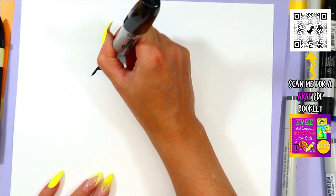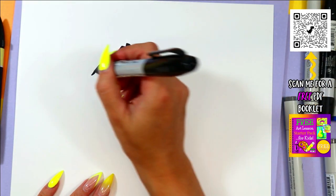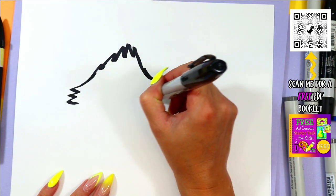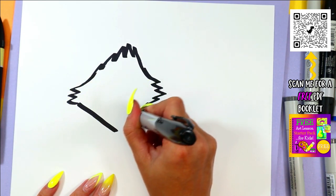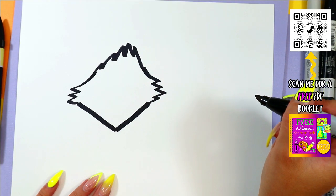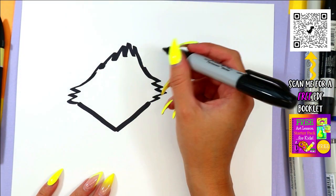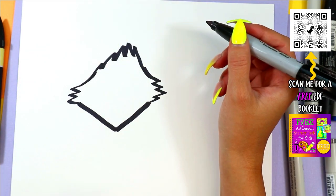We're going to begin with some zig-zag lines at the top, going zig-zag out on either side, and bring it down into a point at the bottom. Anytime you need me to stop or slow down, just hit that pause button. You can even hit play when you're ready to continue, or go back and watch a step as many times as you would like.